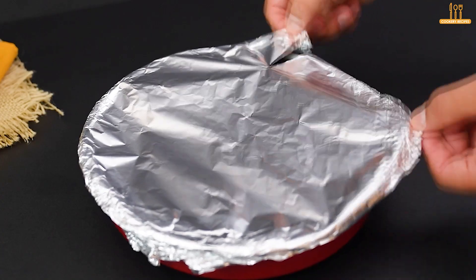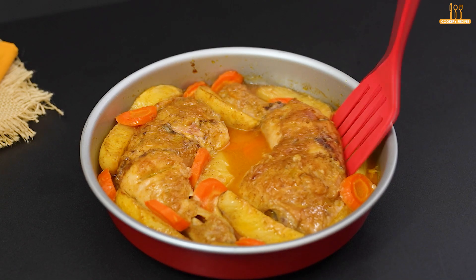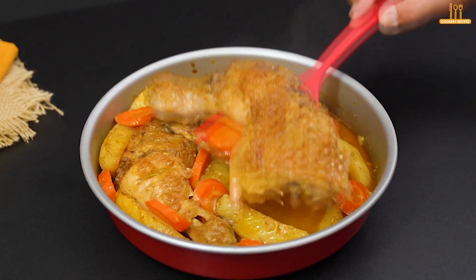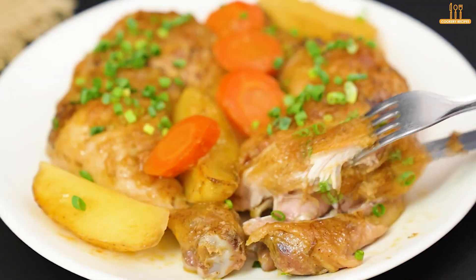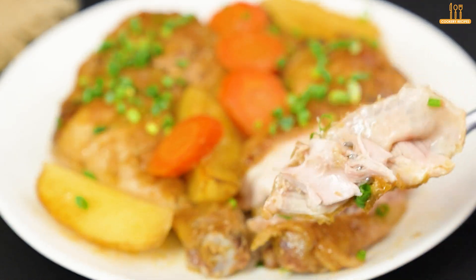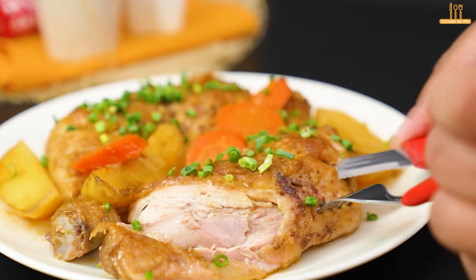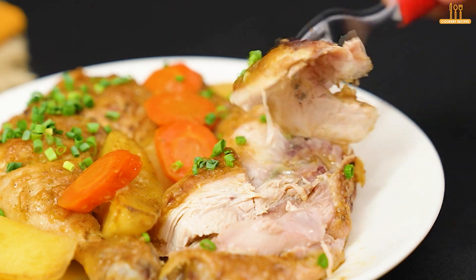And it's ready! Our garlic paste chicken baked with potatoes and carrots is incredible — the aroma and flavor are simply irresistible. Add green onions to taste if you want to bring a touch of freshness. If you enjoyed this recipe, don't forget to leave your like and subscribe to the channel for more delicious recipes. Comment below what you think and if you would make any variations. Thanks for watching and see you next time.